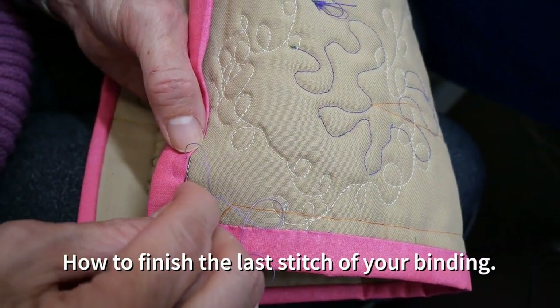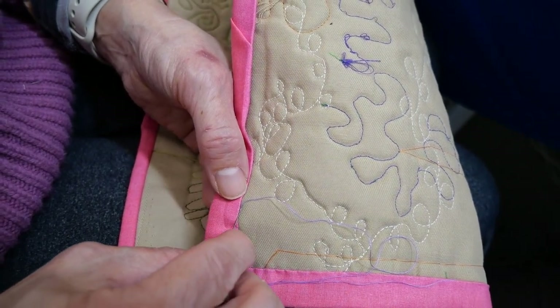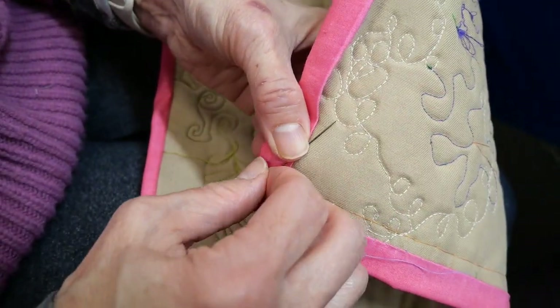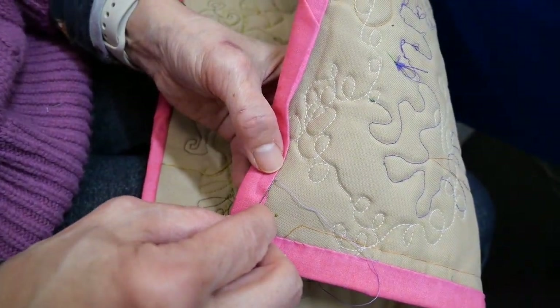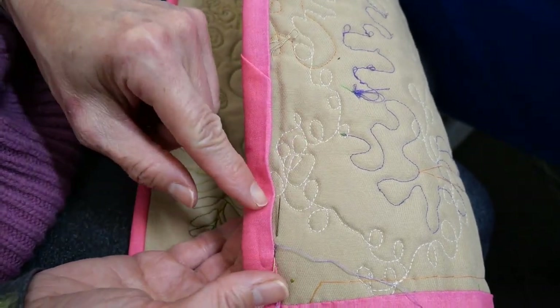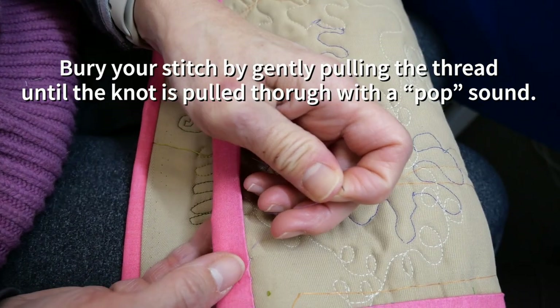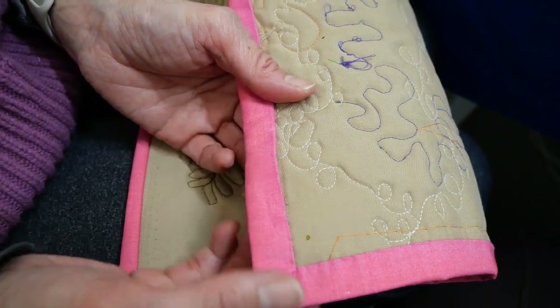To finish, take a little baby stitch in your backing fabric and give it a tug. Then take another tiny, almost imperceptible stitch — wrap your needle one, two, maybe three turns, hold the thread, and pull through. Go back to where you created that stitch and take about a quarter-inch stitch through the top of the backing and batting, then give it a tug. You'll hear a pop — the stitch is buried between the batting and backing fabric. This same technique applies whenever you run out of thread during the process.